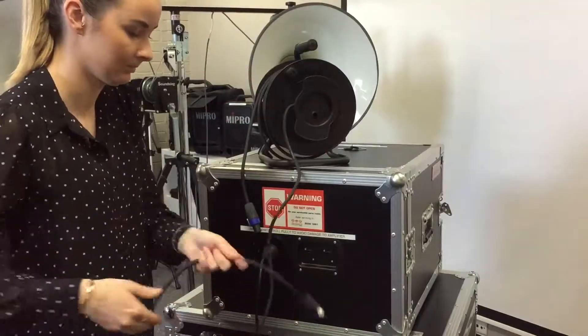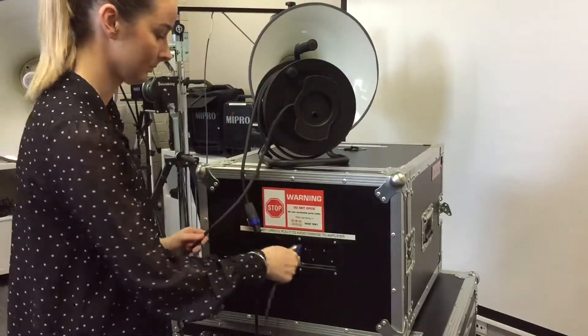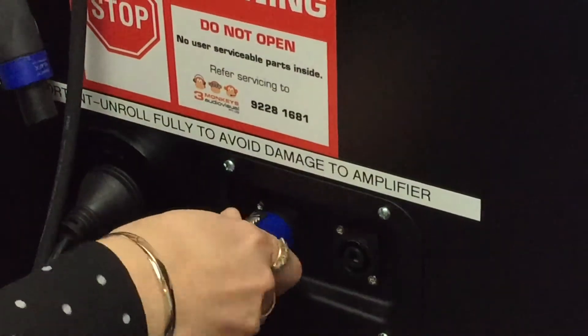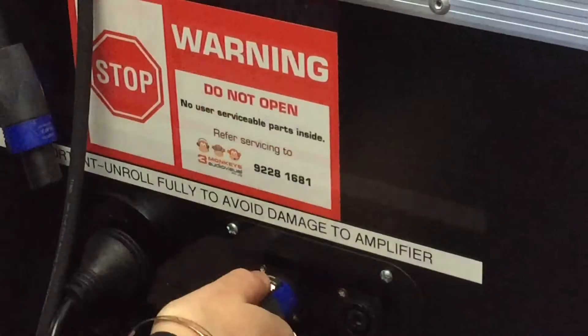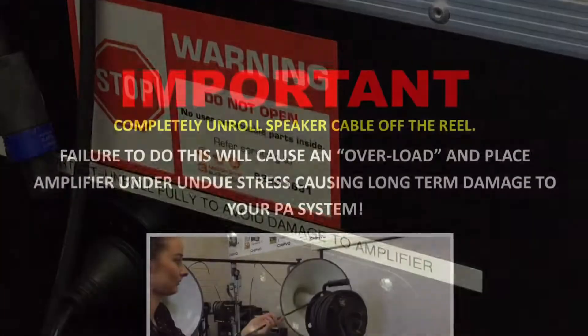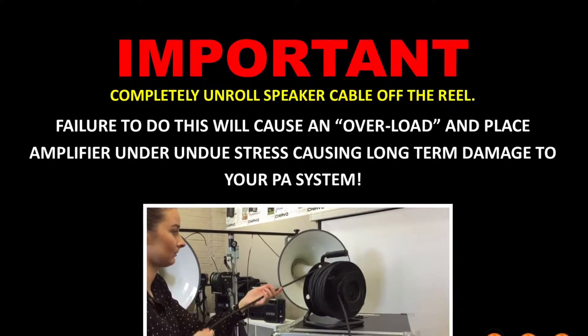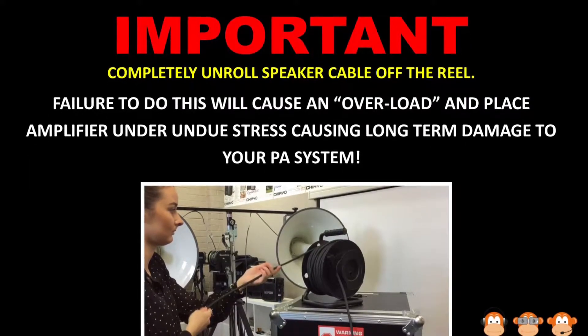Take your two speaker reels, unwind the small end and insert in the back of the case. Do this for both speaker reels. Unroll the speaker cable completely off both reels. Failure to do this will cause damage to your amplifier. This is important.